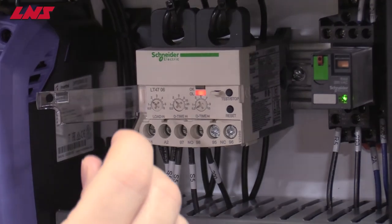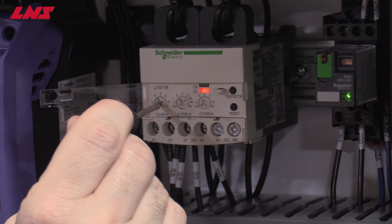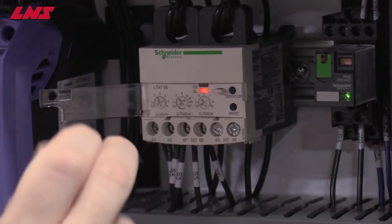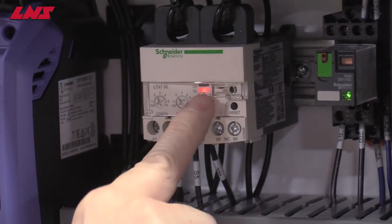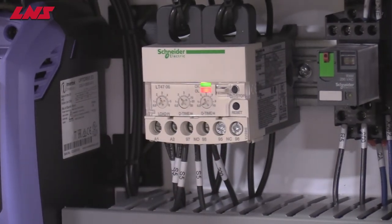Using the screwdriver, adjust this setting up to the value that you calculated. Close the cover. Reset. The conveyor is now ready to run.